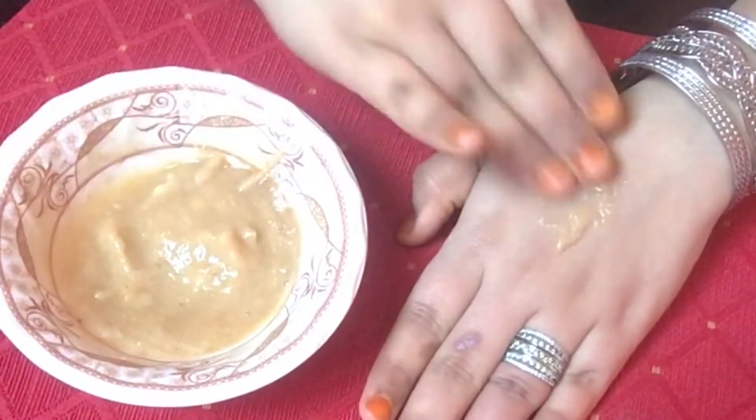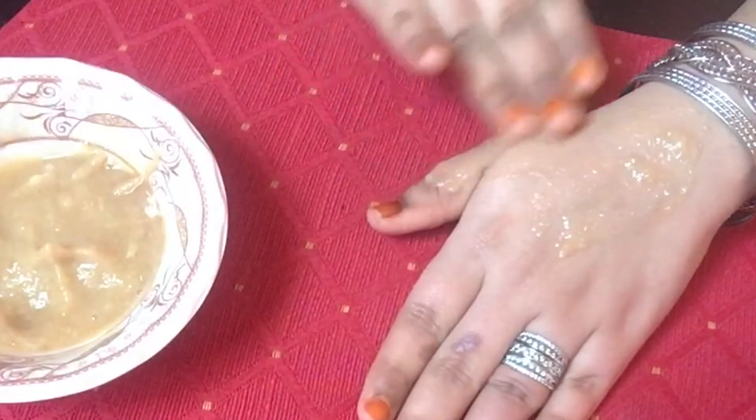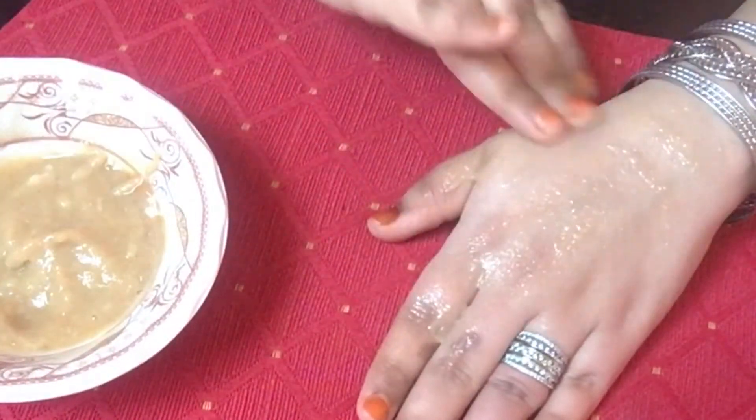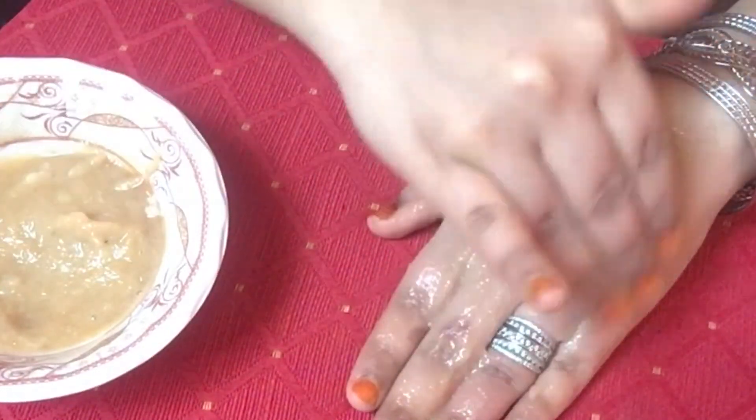The copper content in the apple helps maintain the production of melanin, a pigment that protects your skin from sun damage, acting as a natural sunscreen. Vitamin A in bananas and apples helps to rebuild damaged skin tissues and promotes the growth of new cells.